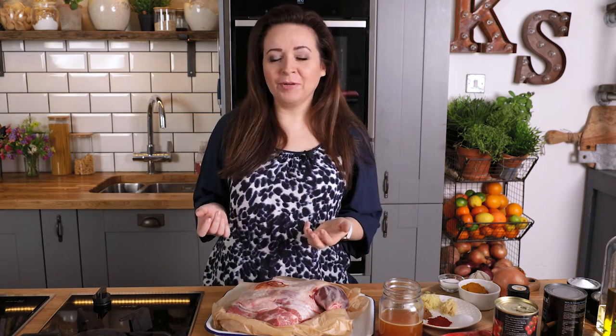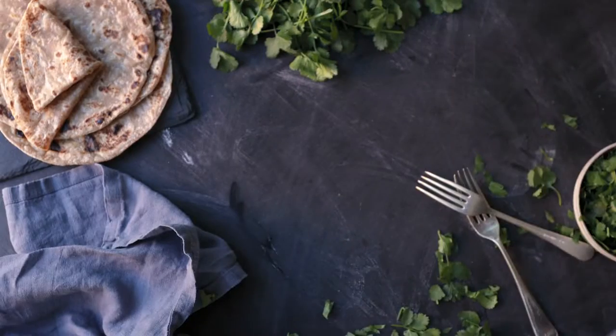Lamb works so well in a curry — the lamb doesn't get overpowered by all the spices, and instead all the flavors complement each other. Today I'm making a slow-cooked lamb curry, which is lamb shoulder cooked in the slow cooker until rich and tender.